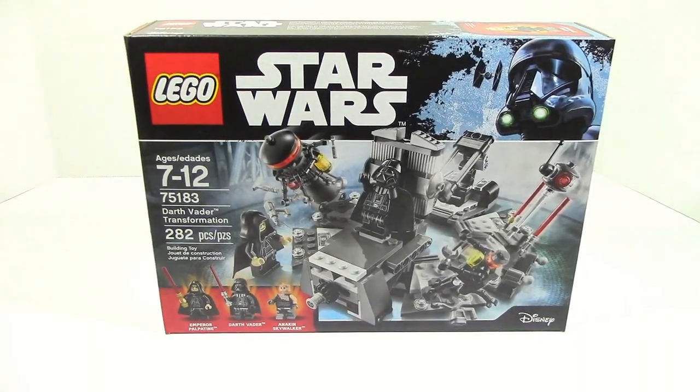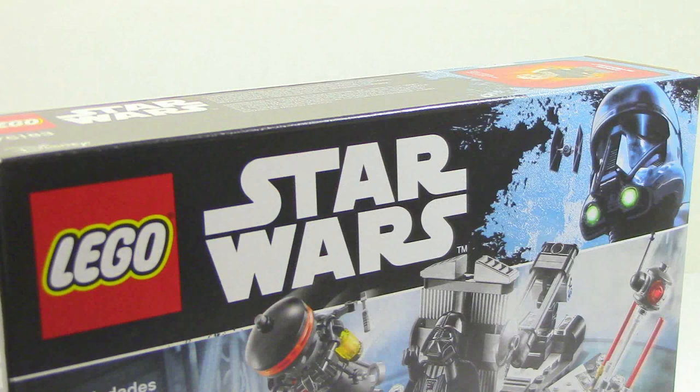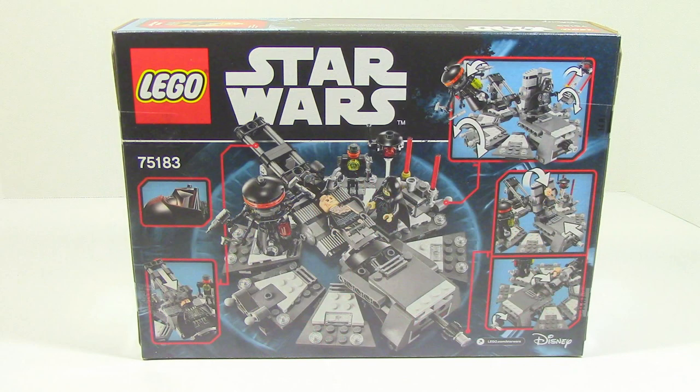The 75183 Darth Vader Transformation is the latest set from the LEGO Star Wars line, which they've been using to depict scenes. This set comes in at $25, it comes with 282 pieces, and the three minifigures included are Anakin Skywalker, Darth Vader, and Emperor Palpatine. On the back of the box you can see all of the functions of the set, but let's go ahead and open it up and see how good of a set it actually is.